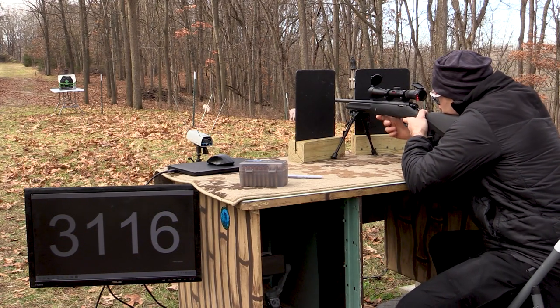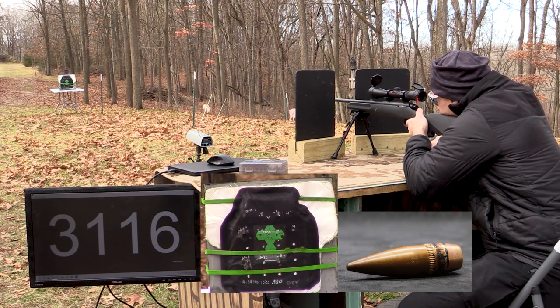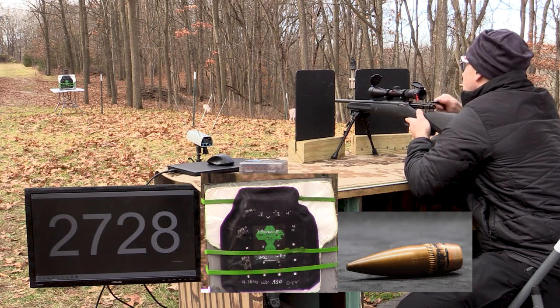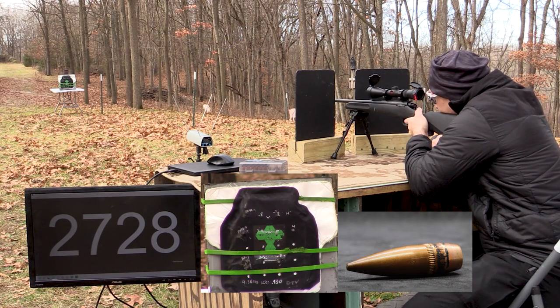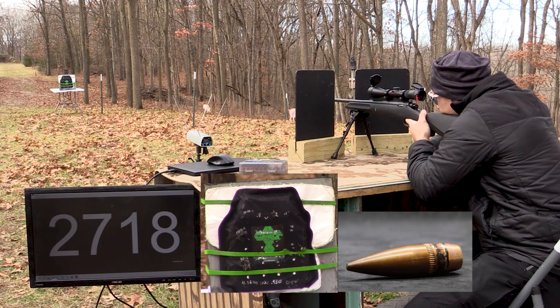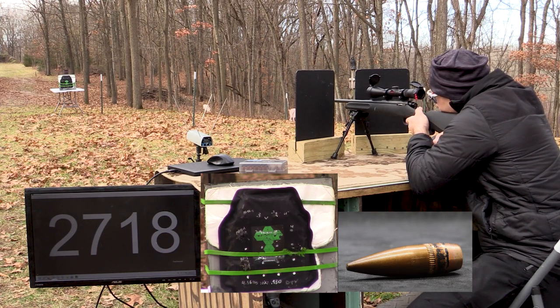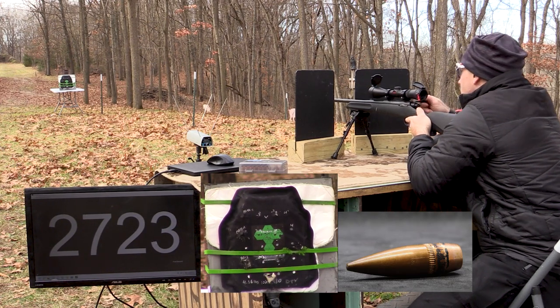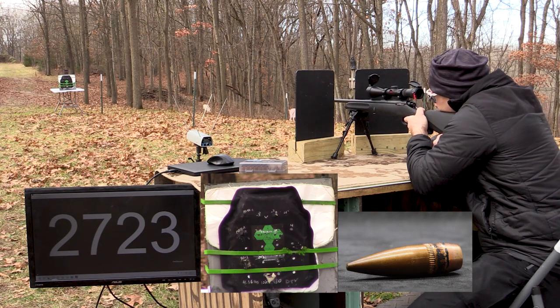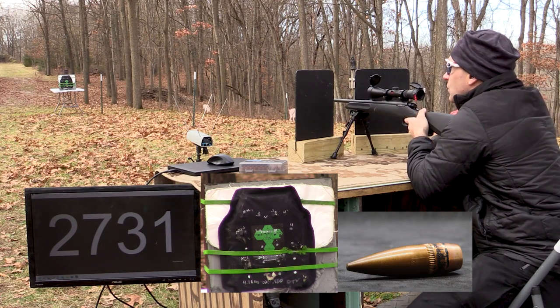This first 308 shot I'm going to place in a compromised area between shots two and three of M855, right where it says Hexar. The next shot will be below shot number four of M855. Then the third shot will be down by the date on the bottom of the plate, and the fourth will be right below where it says 'drop test.' That last one I think was a little close to the edge.